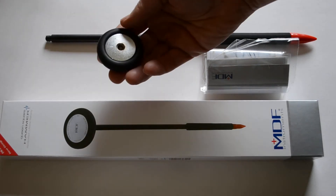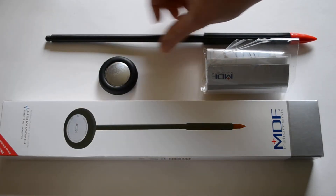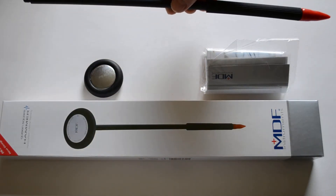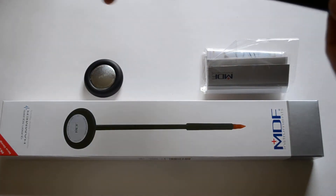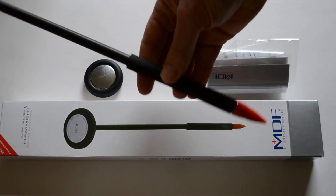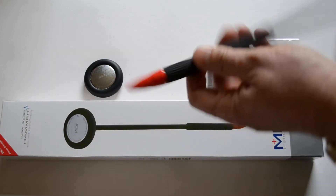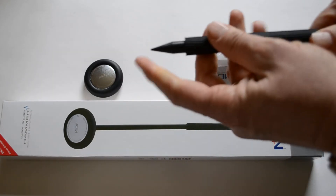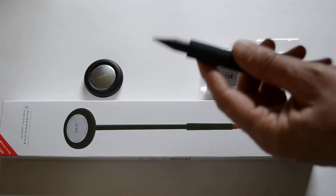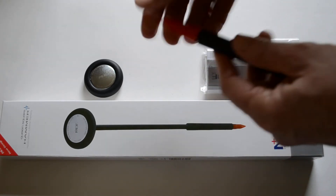Flat-packed reflex hammer with a square head — funny why it's called a Queen Square when you've basically got a round unit here, but it's square on, I suppose. The handle has an easy grip, thick portion to it, with a rubber tip protecting the soft points — not a particularly sharp point but perfectly adequate for neurological examination.